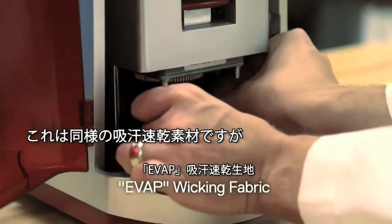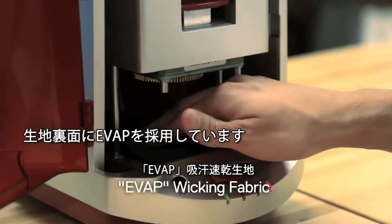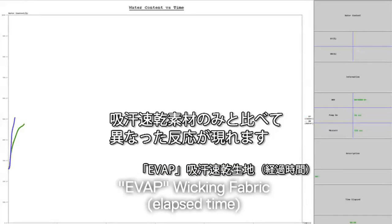This is the same base material with EVAP applied to the surface, and as you can see, it's already starting to react differently than just the base material on its own.